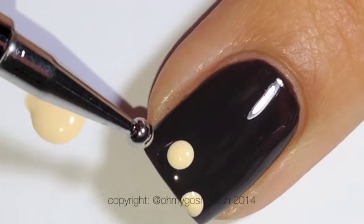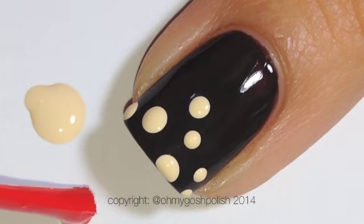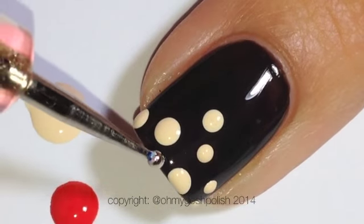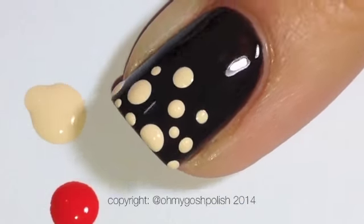On the very dark chocolate — I know it looks black but it's actually a very rich dark chocolate colour — I'm using the cream and the red.